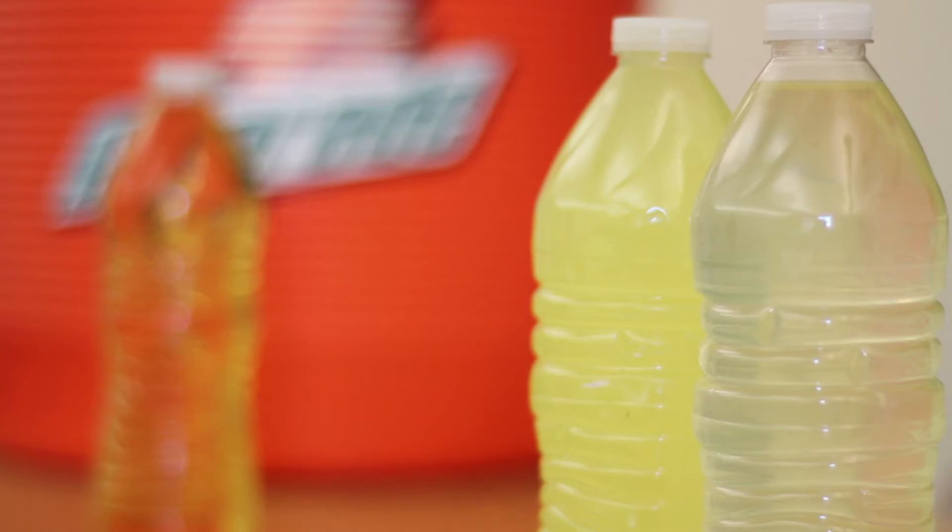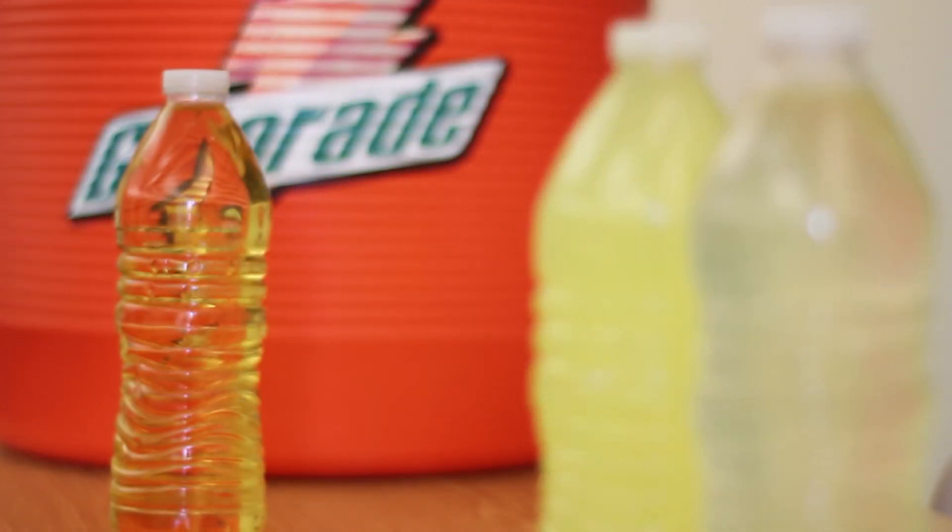An easy way to tell if you're hydrated is by the color of your urine. You want your urine to be the color of lemonade or clear. If your urine is apple juice color, then that means you're dehydrated.